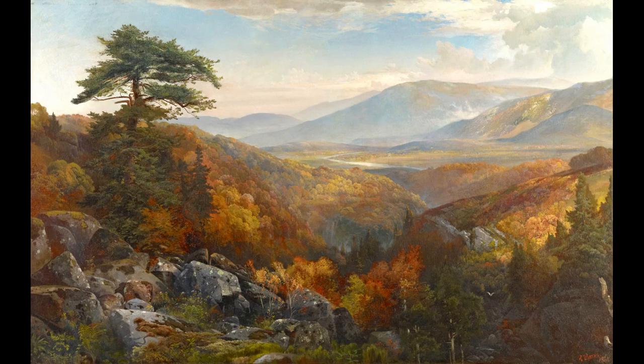It will be helpful to have paper and something to write with to respond to the prompts in the video. Please pause the video to collect what you need.